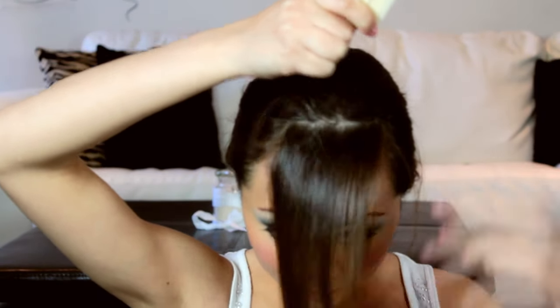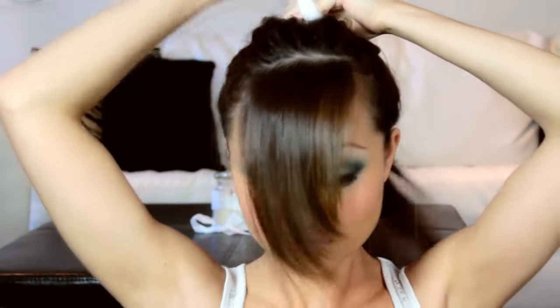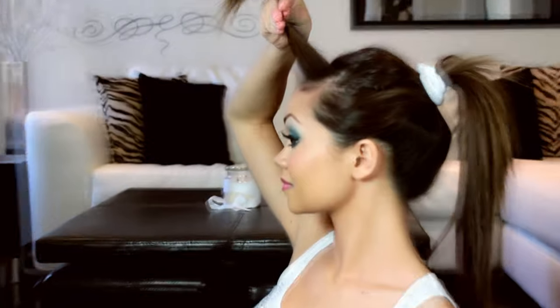Now grab your hair in front and line the top part so it's straight and even as well. Tie it into a higher ponytail so the hairs we just sectioned off won't fall back down. The width should only be 1 to 2 inches, though you could make your bangs thicker — it all really depends on your style.